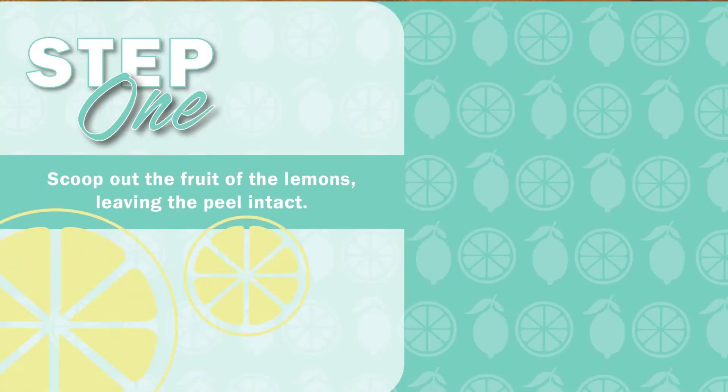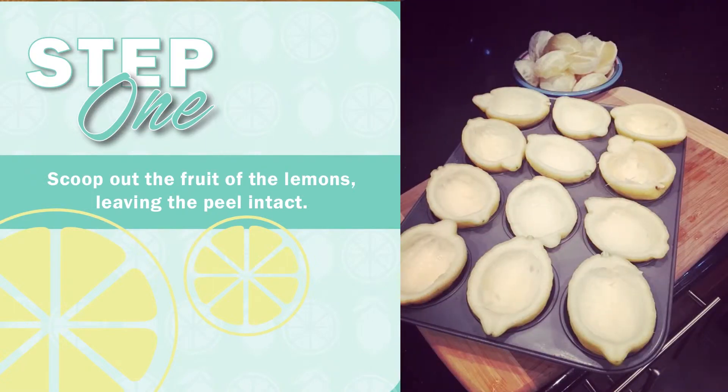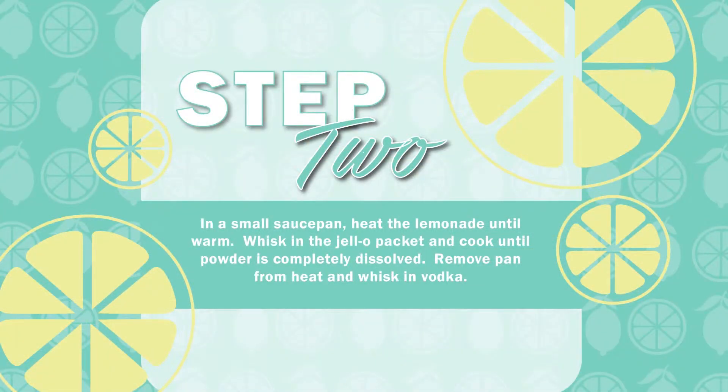To make these, we just took some lemons, sliced them in half, hollowed out the fruit, and then made our instant strawberry jello according to the package recipe, but instead of using water, we used lemonade. We like Sunkist lemonade, but any lemonade of your choosing will do.